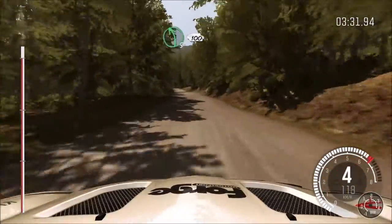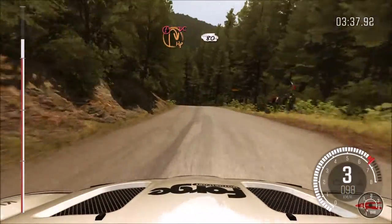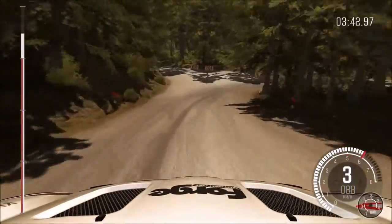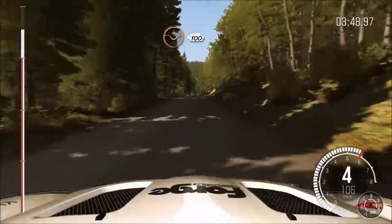Left 5, over crest. To send it down. Caution braking, turn open, head mid-right, don't cut. 80. Crest 80, right 6, through dip 100.